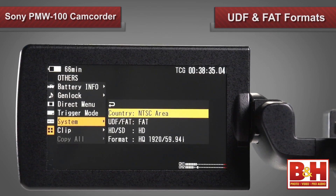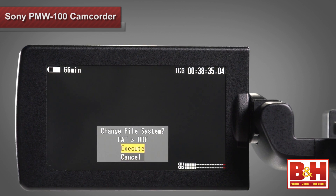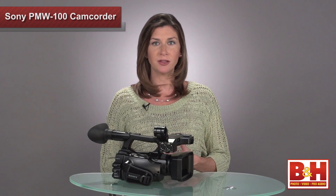This camera supports both UDF and FAT shooting formats, which is big news for a small form factor camera because the footage can easily be edited with materials shot from other XD cam or XD cam EX camcorders. It's one reason why the PMW100 makes a great companion camera in the field — it gives you instant mobility and none of the problems that come with trying to edit two different types of media formats together.